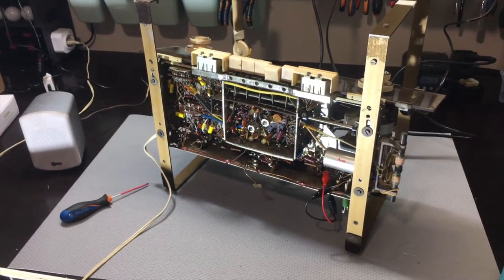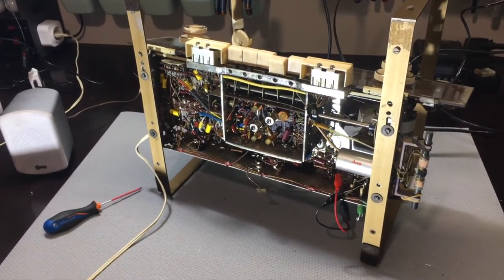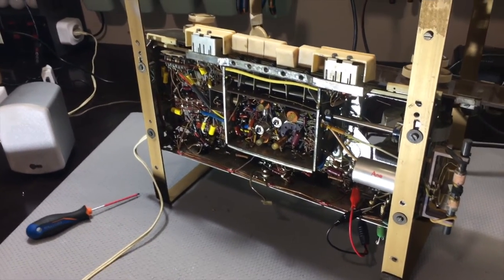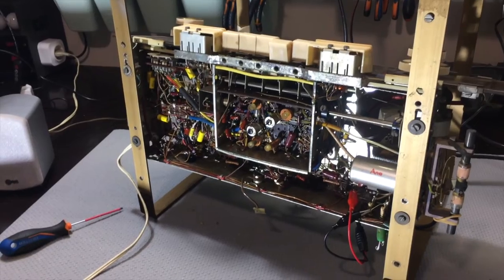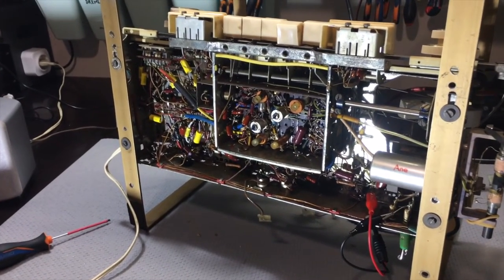Welcome back to the Grundig 4006. It's been a while. I've been waiting for the FM section, which hasn't arrived yet, but I believe it's on its way. So I decided to go ahead and continue with the AM.